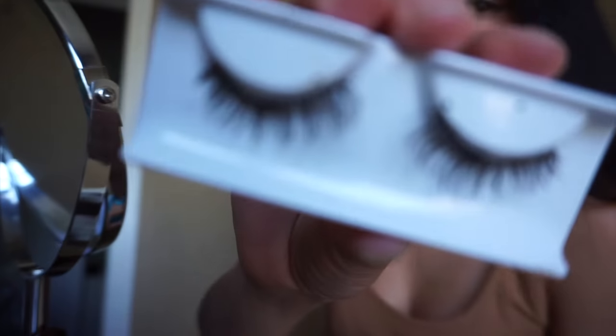Next we're going in with eyelashes — these are House of Lashes. I don't know the exact name but when I find out I will post them in the description.